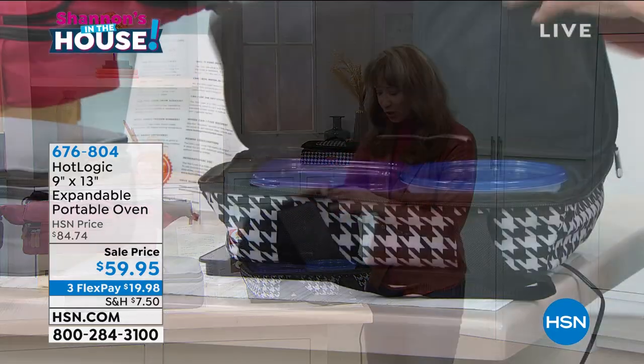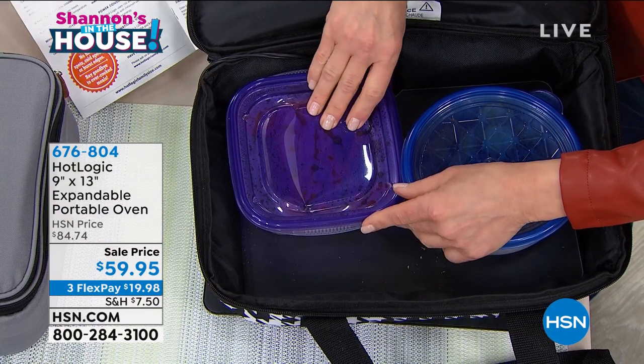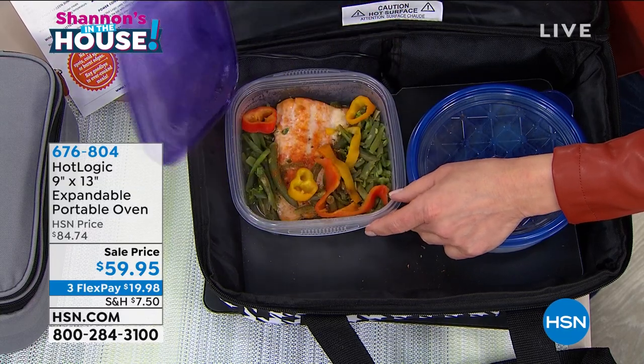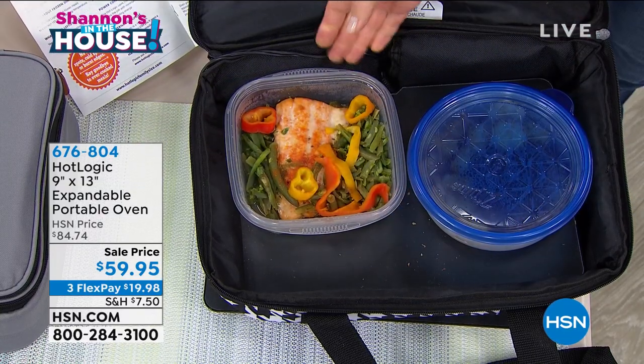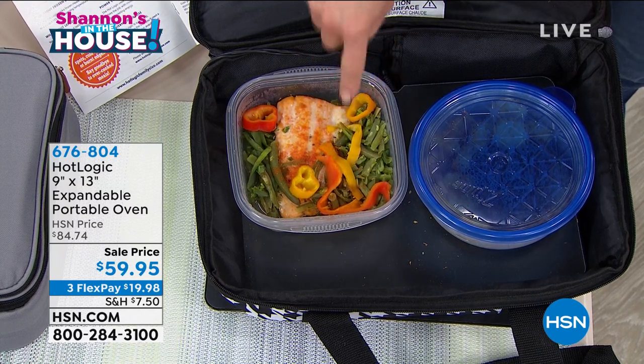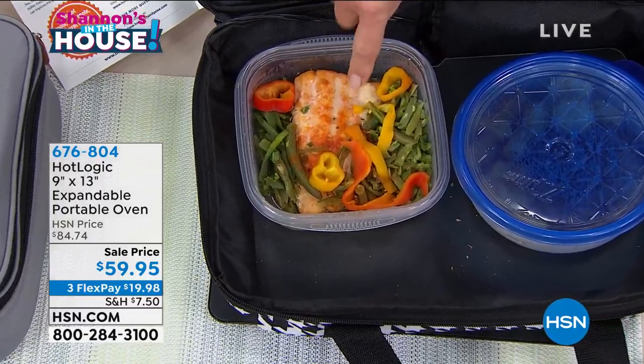I didn't get time to take a photo before the show, but when I said this is cooking my dinner, I'm not kidding. Are you ready for this? One, two, three — that started as frozen salmon. This was frozen salmon, frozen green beans. I promise you.